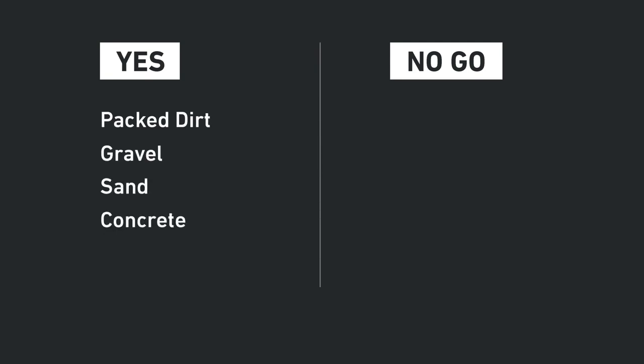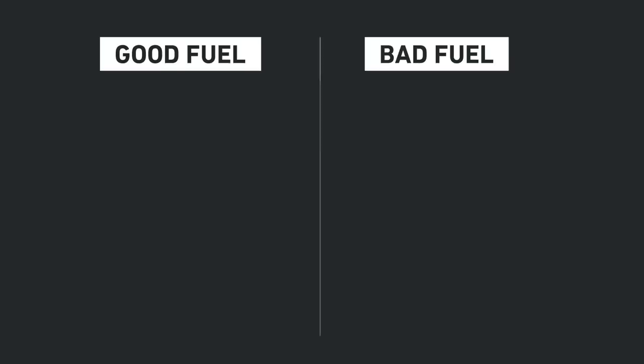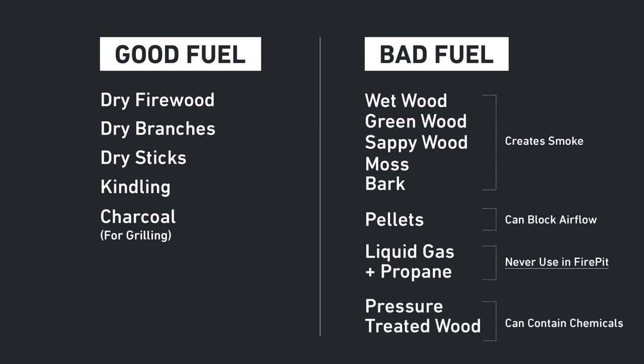As a reminder, fire pit is intended for surfaces like gravel, packed dirt, sand, concrete, or a heatproof slab. We do not recommend burning directly on your lawn or deck as it could damage your surface. Before fire, there's fuel. Here's a quick list of what falls into good fuel and what makes for bad fuel that can lead to smoke or damage.